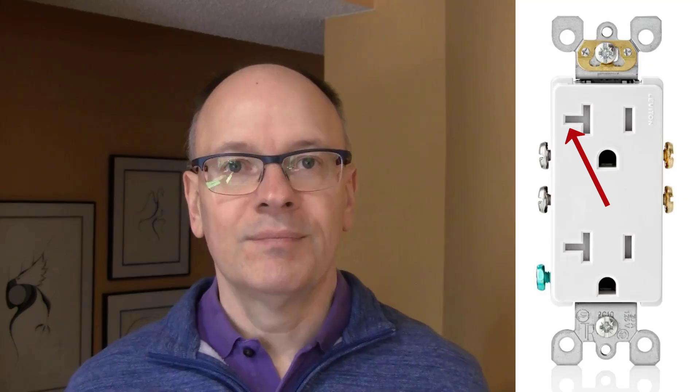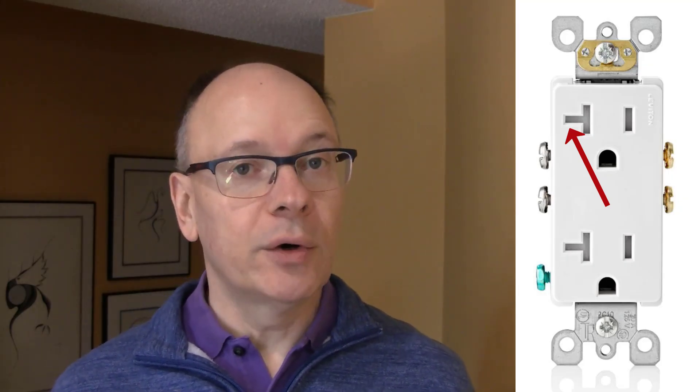Mistake number four is choosing a 15 amp outlet when a 20 amp outlet would be better. If you have a 20 amp circuit in your kitchen where the circuit breaker and the wiring support 20 amps, then it's better to get a 20 amp outlet instead of the regular 15 amp outlet. You can tell it's a 20 amp outlet by the horizontal slot on the left slot on the outlet. These outlets can be used with all normal appliances and offer the protection of fully supporting a 20 amp circuit.